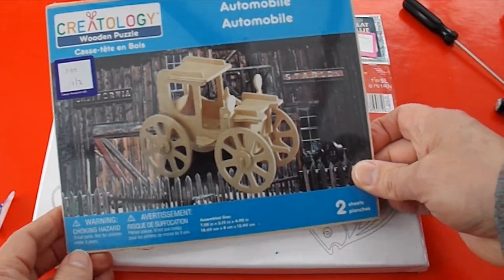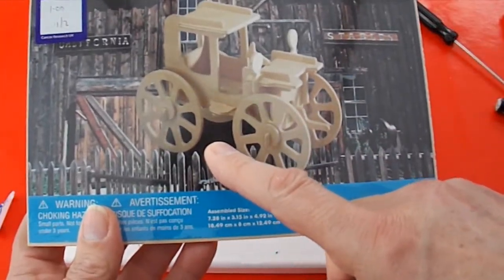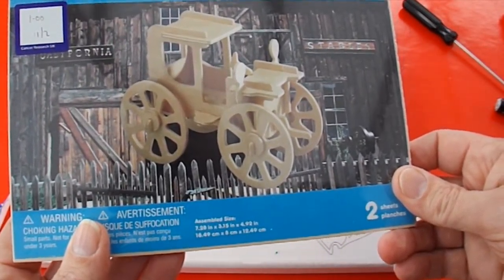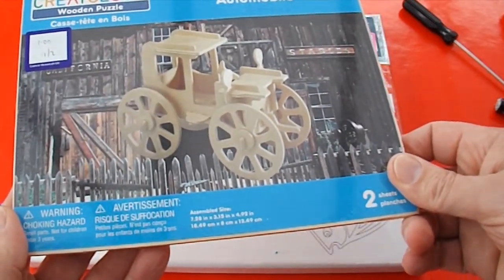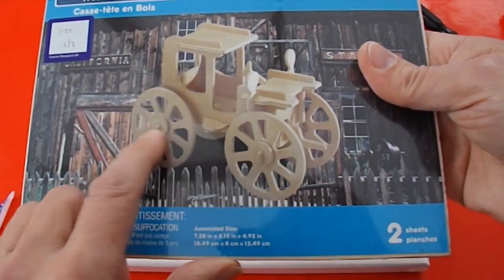Next thing — one of those wooden clipped-together kits. This one's, I suppose you could call it a Model T Ford almost, that's what it looks like. And I was thinking I might actually put that together and put a motor in it so we can actually drive it forwards.